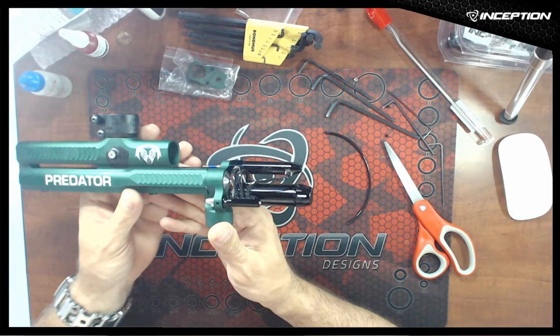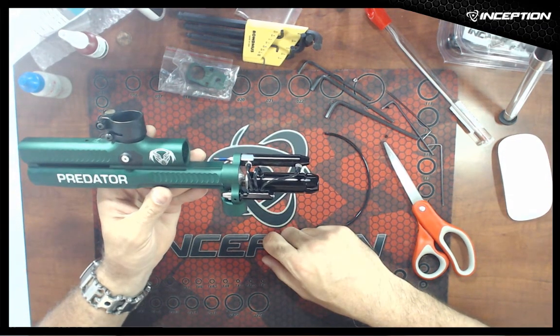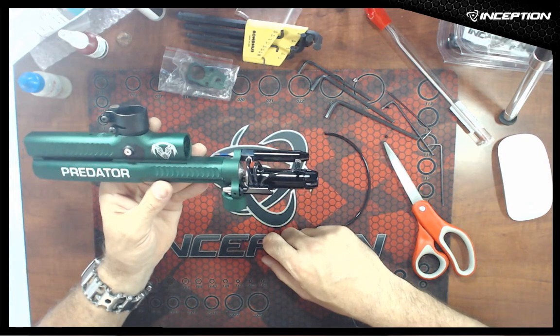So now we have our low-pressure hose all installed. We'll move to the next step.